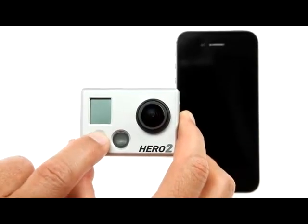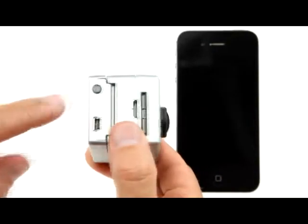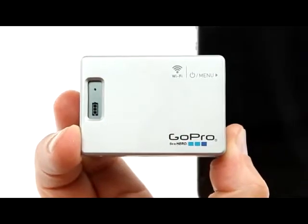Power on your GoPro camera and Wi-Fi backpack. Make sure your Wi-Fi backpack is discoverable to the GoPro app.